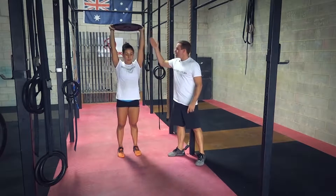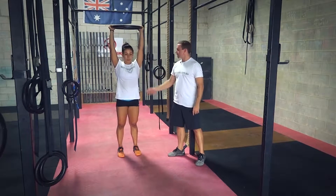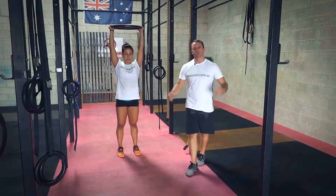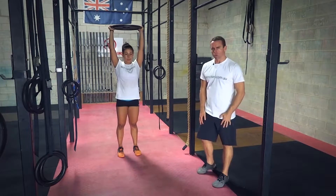Also, the hands, shoulders, hips, and heels are in alignment. She's nice and active in the lats, also through the core. This is quite good for shoulder stability, also core. And then when we're lunging, it's good for the quads as well.